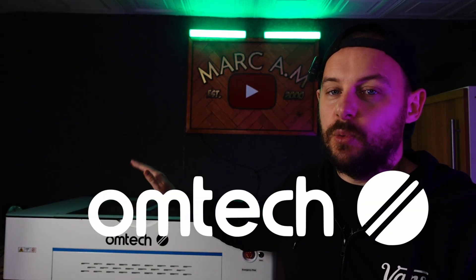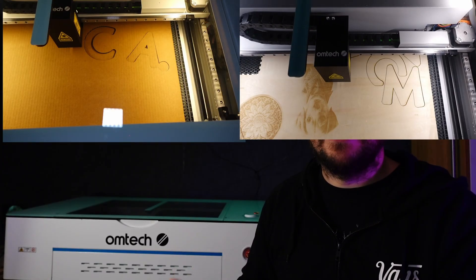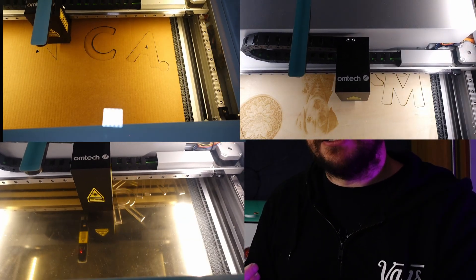I'd like to thank this video's sponsor, which is OMTech — this video would not be possible without using this machine. I used it to cut out everything: the cardboard, the three millimeter black lettering on the back, the gold acrylic, the white acrylic, and the red acrylic. Massive thanks to OMTech for sponsoring this video. I'll put a link in the description, and I do have my own promotion code for an extra percentage off, so don't forget to use that when you purchase one of these machines.